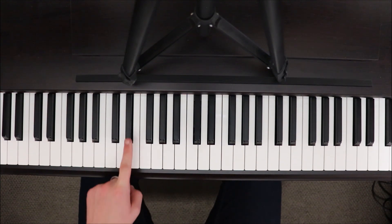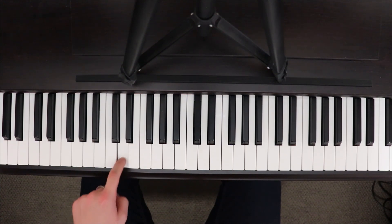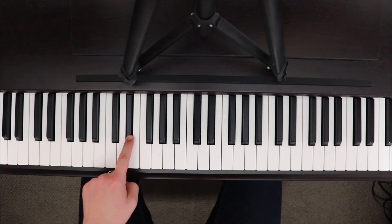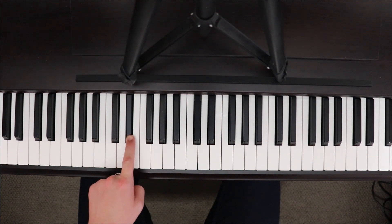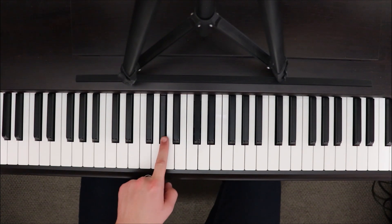Now we're going to go D, E-flat, F, back to E-flat. So we sort of go one, two, three, back down. We're going to do this again starting on F: F, G, A-flat, back down to G.